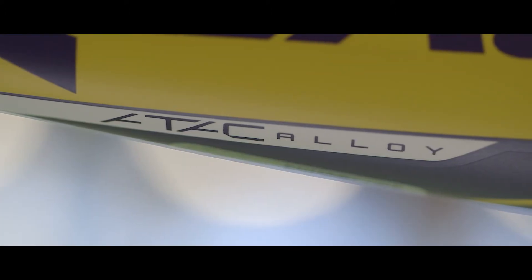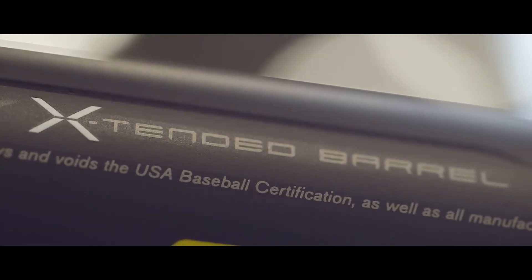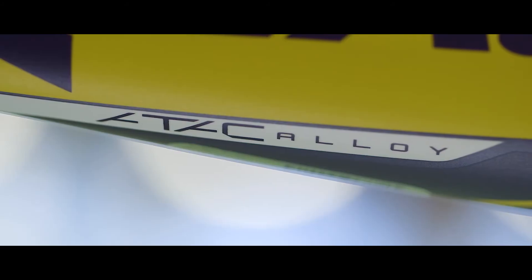Easton's ATAK Alloy, an all-new advanced thermal alloy construction, provides incredible power and strength. The extended barrel design, combined with the new ATAK Alloy, delivers an extra-long aluminum barrel with a massive sweet spot.